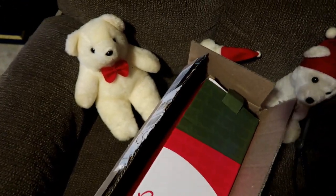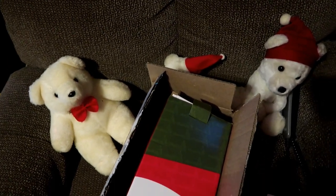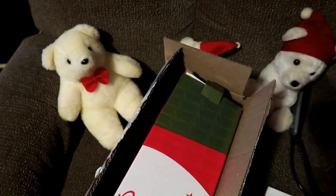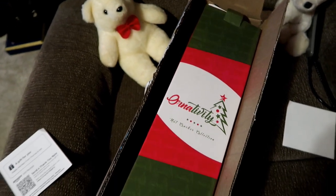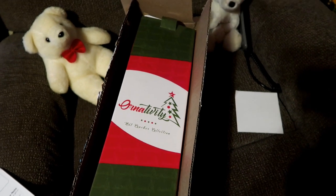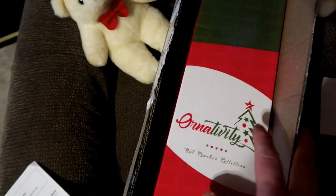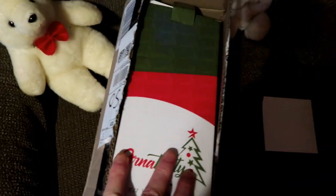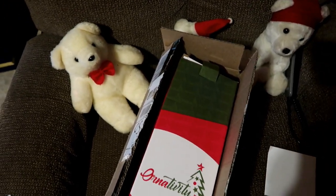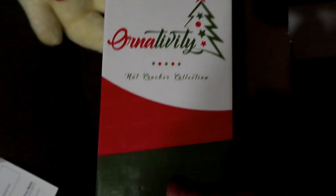It's Sunday and the mailman pulls up and I'm like, huh? I didn't order anything special for them to be delivering on Sunday. I saw he was carrying a box and I was like, that's shaped like a nutcracker. But I was like, I don't recall ordering any nutcrackers. We opened it up and on the front it said 'To Terry and Al,' and that kind of made me wonder. We opened it up and inside was this box.